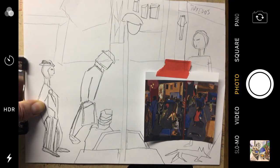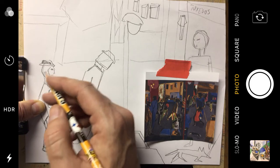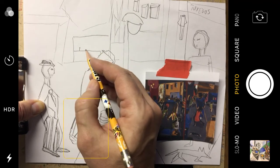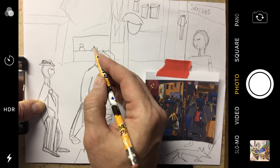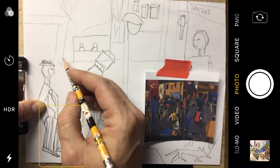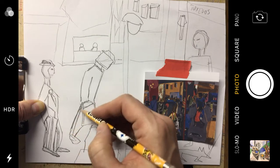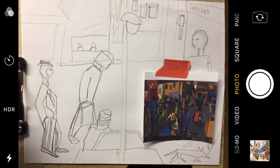I want to add some more details up at the top here. I see there's like a lunch counter, so I'm going to make the counter and some people shapes. This could be a storefront as well. I know I mentioned last week that when I went to the Cleveland Museum of Art most recently — of course, socially distanced, wearing a mask — I saw the Jacob Lawrence picture. There is so much detail.